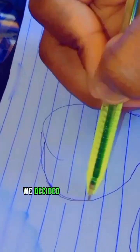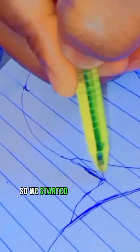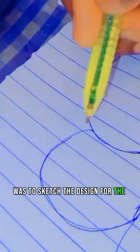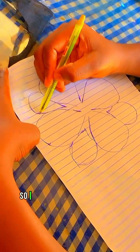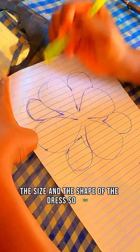After discussing her preferences and style, we decided to make a floral appliqué. The first step was to sketch the design — drawing the floral pattern on a piece of paper, taking inspiration from real flowers and adding our own creative touch. I made sure to keep in mind the size and shape of the dress so that it would fit perfectly.